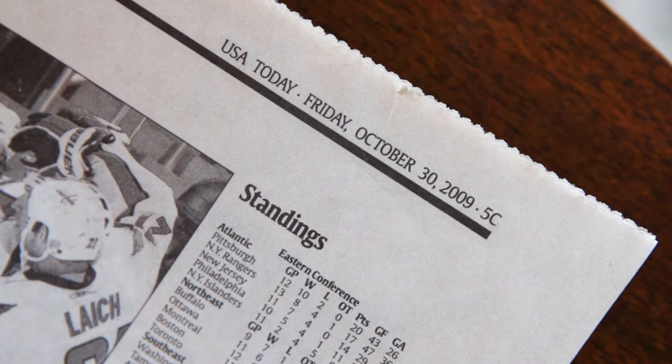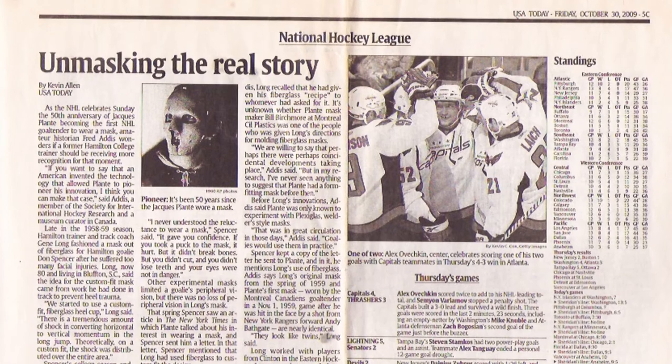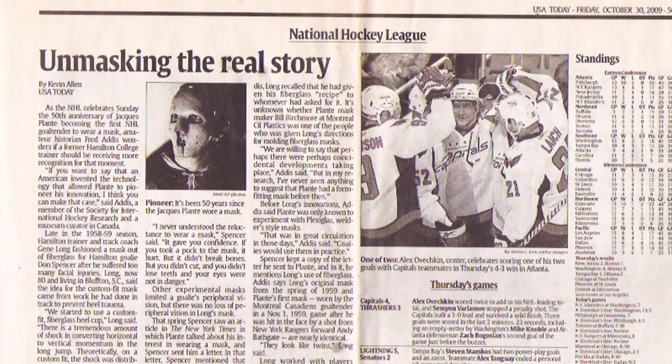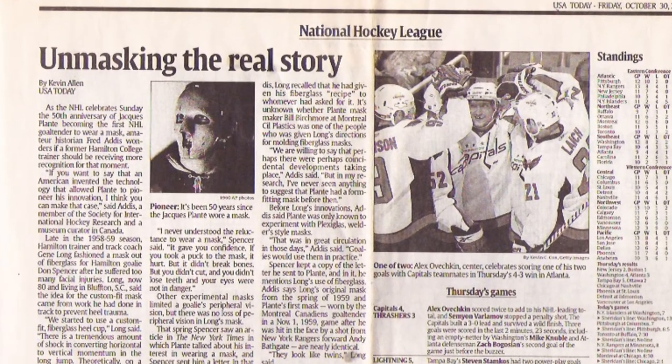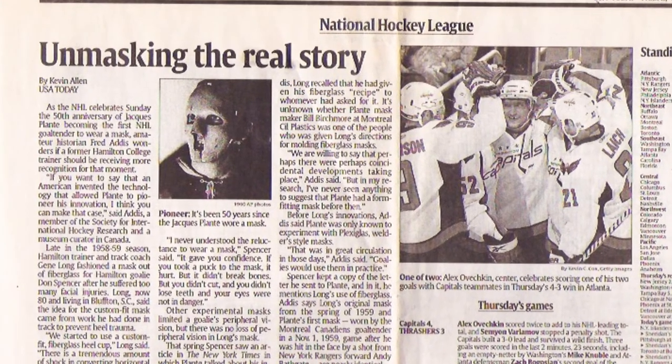He followed me for years trying to establish whether it was Jock Plant in his laboratory or Gene Long in his training room who really was the inventor of the custom-fit face mask. Finally, in a newspaper article by USA Today on the 50th anniversary of the face mask, he acknowledged that Gene is the inventor of the custom-fit face mask.